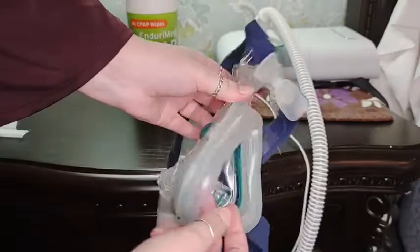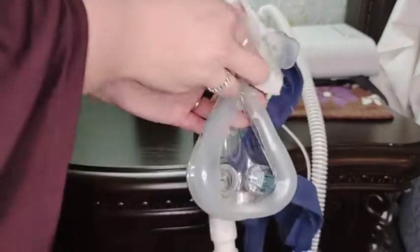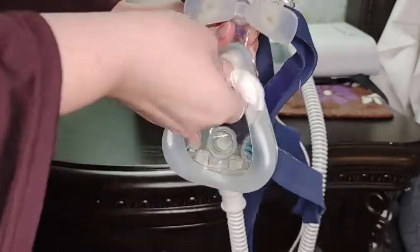You can see here that the mask naturally gets full of oil from your face and dead skin cells, but these wipes, with pretty little effort, just wipe them all away.